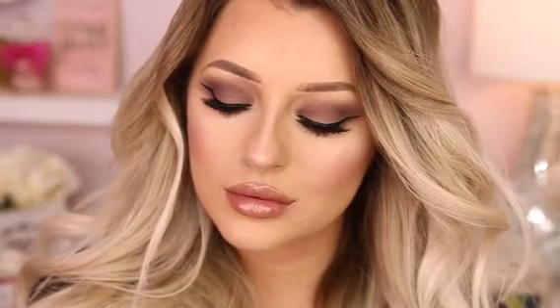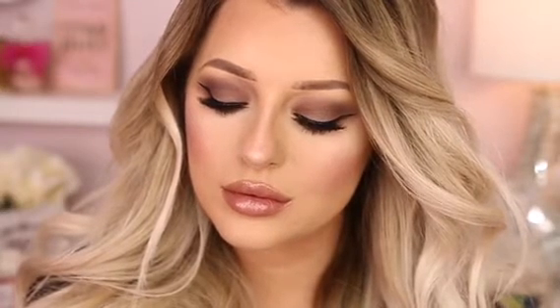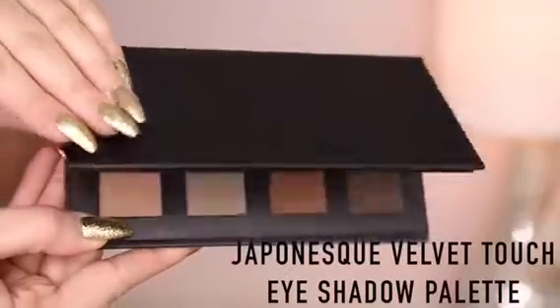Hey guys, today I'm going to show you how to get this gorgeous matte smokey eye using the Japonesque Velvet Touch eyeshadow palette. So let's go ahead and jump in.